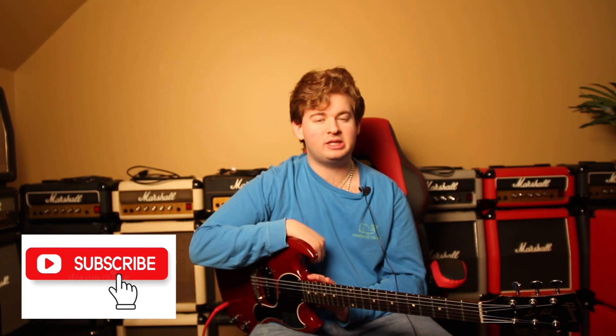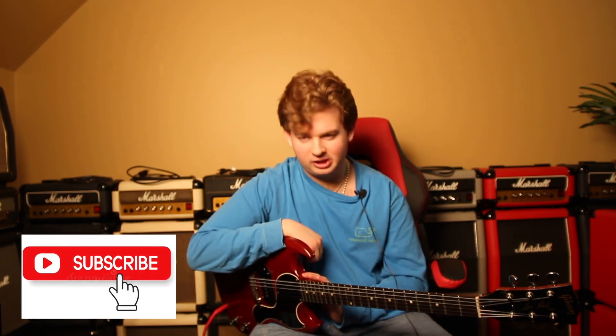Thanks for watching this video. Please remember to subscribe down below for more great guitar content, vintage guitar collection content, and I'll see you pretty soon.